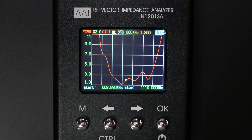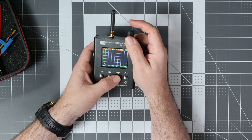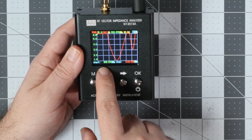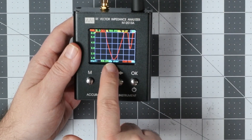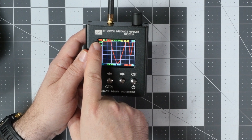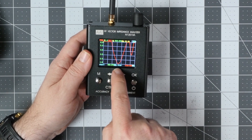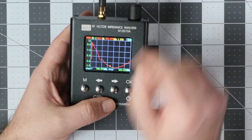In the graph view, we can see a graph and scan the whole range of frequencies between frequency A and frequency B. I'm scanning the antenna tune from 600 megahertz to 1.1 gigahertz. We are measuring the VSWR, and the assumption is that the lower the VSWR the better. As you can see, there is a dip indicating the antenna is tuned somewhere in the 700 to 900 megahertz range.